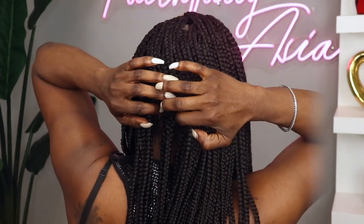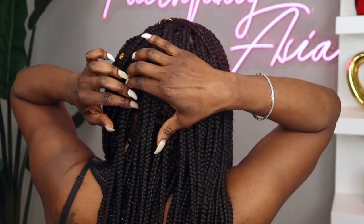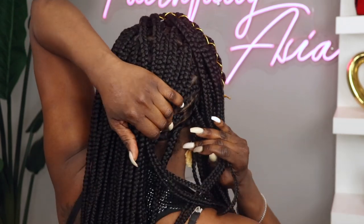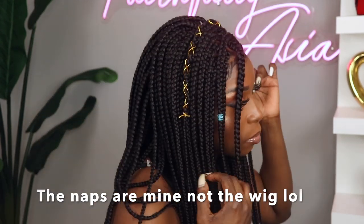I just want to show you the back of the unit. This unit is, as I mentioned, a full lace and it's very full. The left side of the unit I added my makeup powder and you can see it looks a lot more natural — you can't tell me this ain't my hair, it comes complete with the naps in the back. As you can see, the side without powder is a lot lighter by comparison.